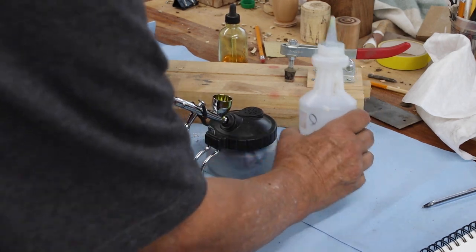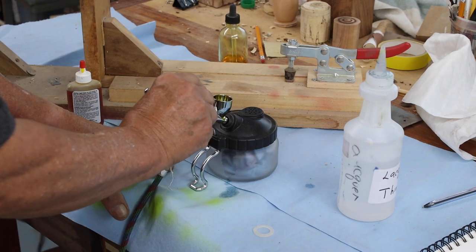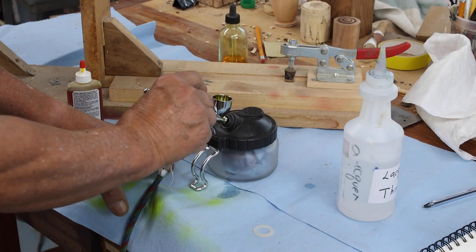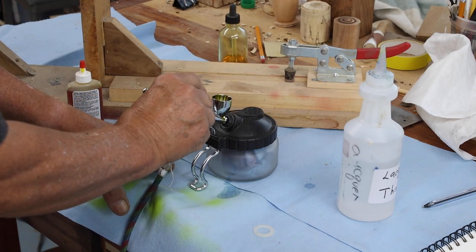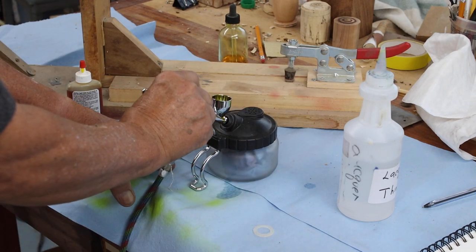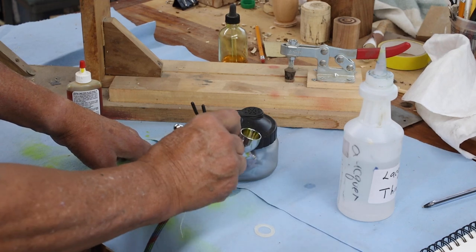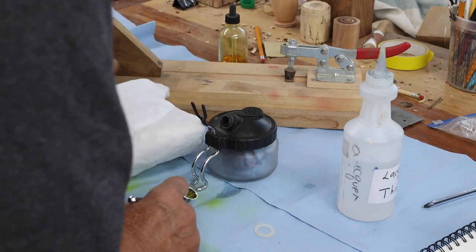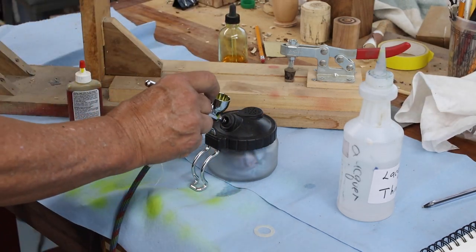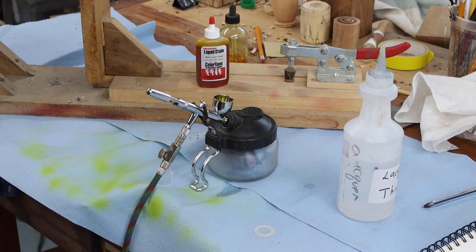I've got some lacquer thinner — just put a little bit in there. You can hear my compressor come on. I pull back and I can see the fluid level dropping. This really contains the fumes. I can spray that on a white surface to see if I'm getting any more color out — and it looks pretty good. That's all it takes to clean that brush out. The nice thing about using lacquer and lacquer thinner is it's not very complicated.